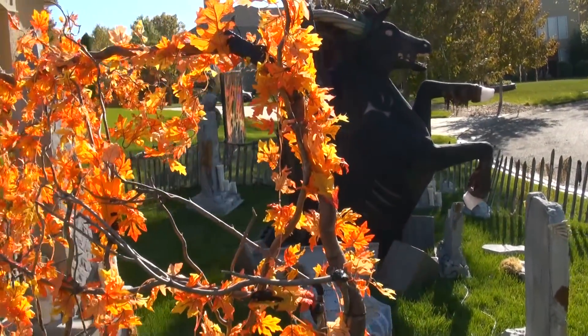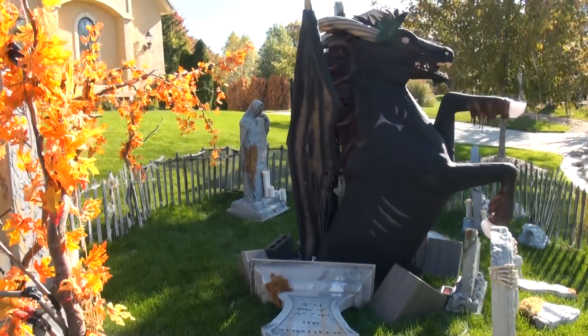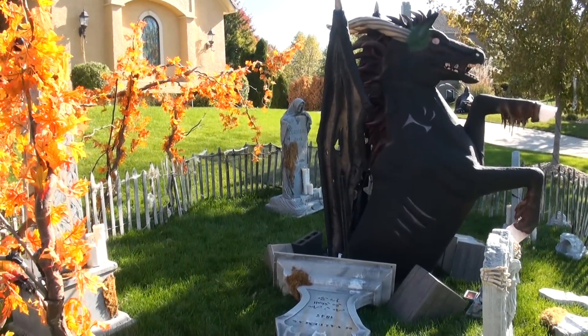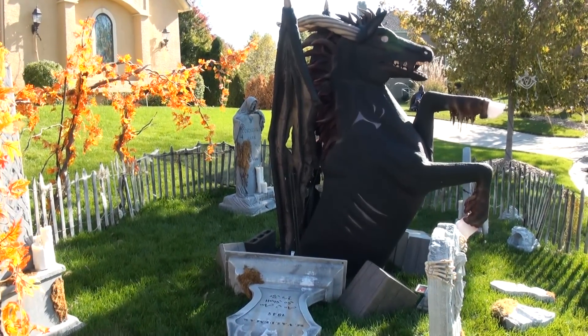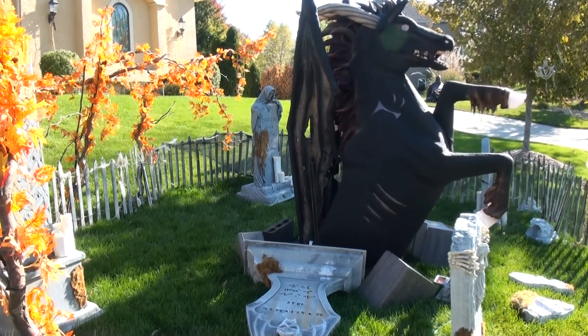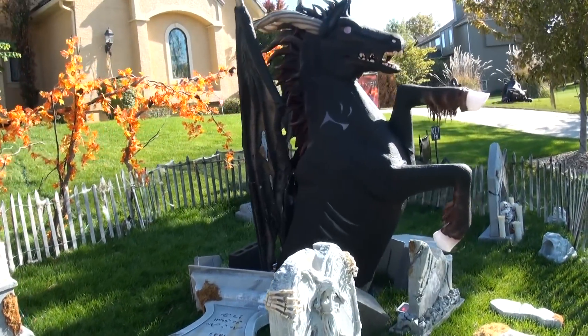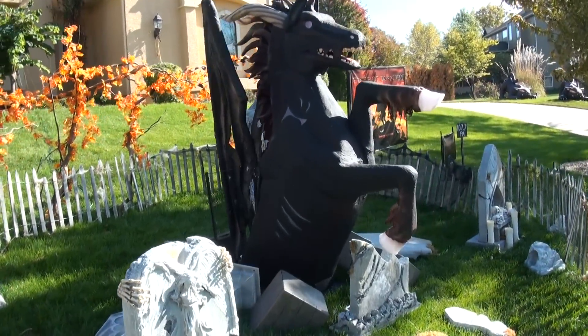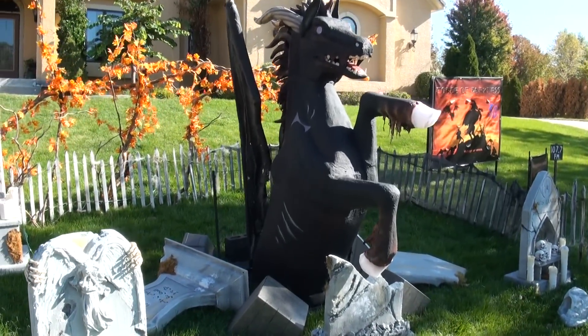When I put the black horse out there I thought it needed some more drama, so I got some sticks and then at Hobby Lobby they have all kinds of cool fall garland — just wrapped it around those sticks. When the wind catches it and just that color, I think it's a nice little background. So this is last year's graveyard — can't wait for the kids to see this year's graveyard with the hellhound.